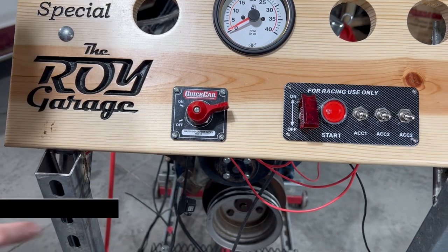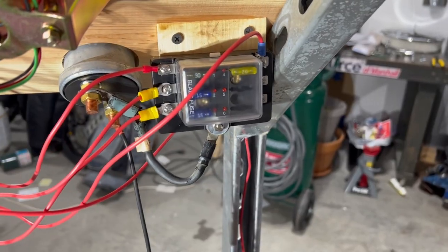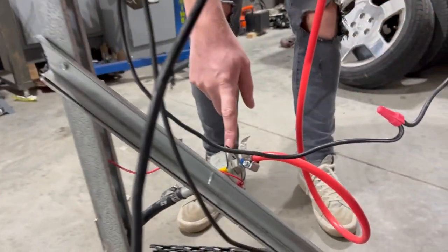A few components we're using today: a master disconnect, an ignition panel, a fuse block, an inline fuse for added safety, and an electric fuel pump.